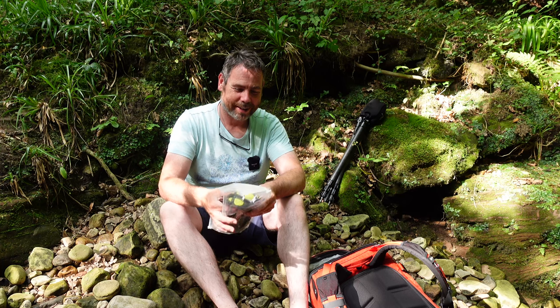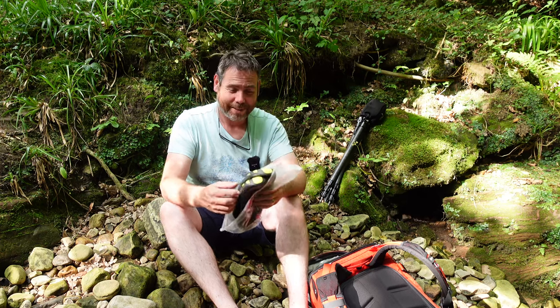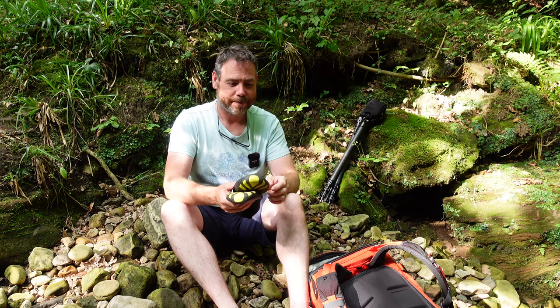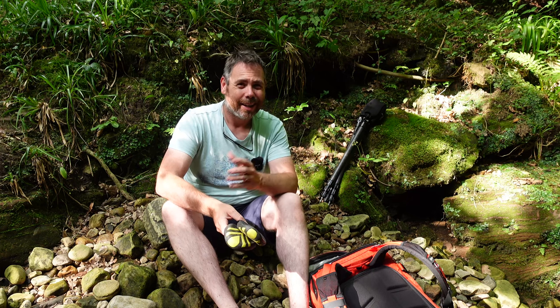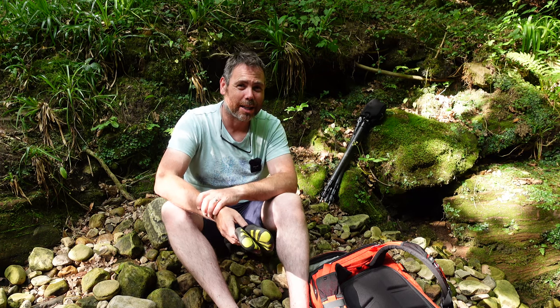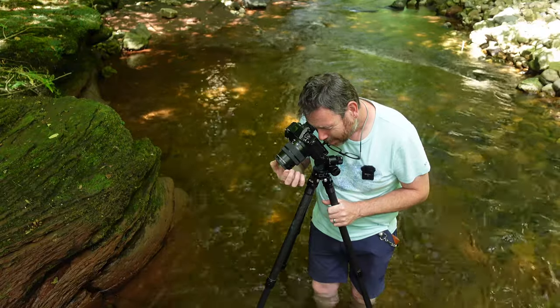Good morning, hope you're all doing alright. Today I think it's going to be one of the hottest days of the year so far, so I've come down to a local river because I wanted to get out and do a bit of photography and practice more on water-based photography. I came down to this local area — it's only about 10 minutes from home — and it's not every day you can go to Italy or Sweden. Sometimes it's nice just to come somewhere you know really well and just practice a bit and relax with your photography.